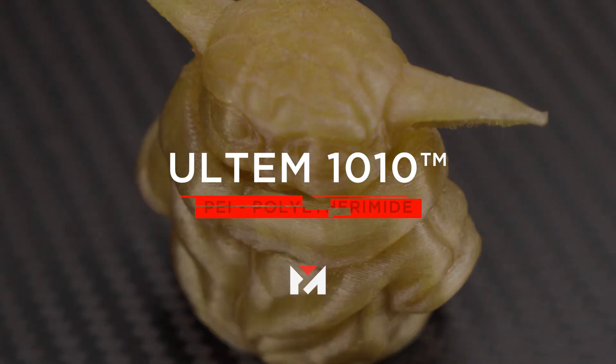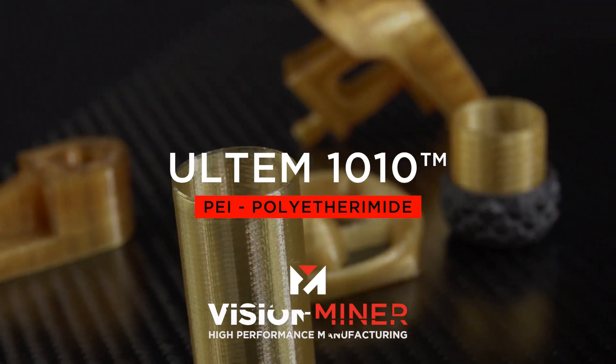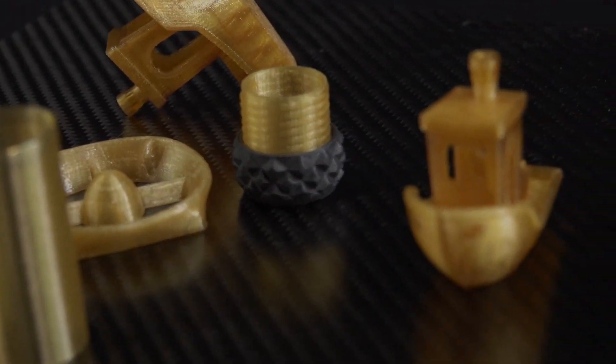And it's out. So today we're talking about Cole's favorite material: Ultem 1010. The beautiful honey-colored material that is actually not the easiest to print, but is incredibly satisfying to print.